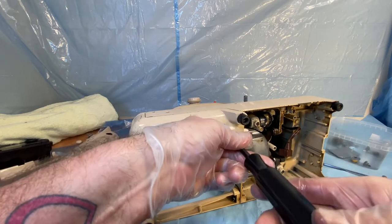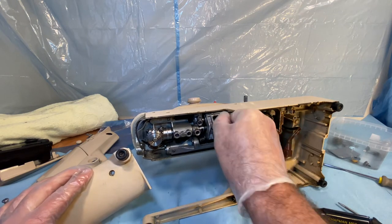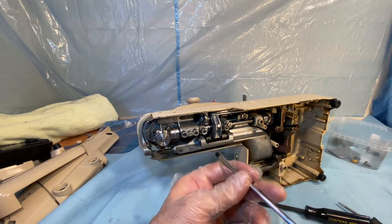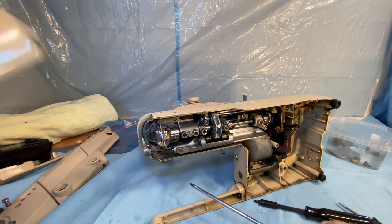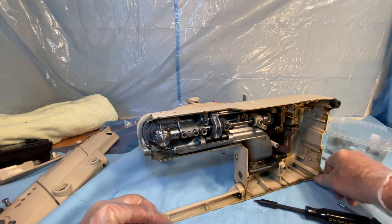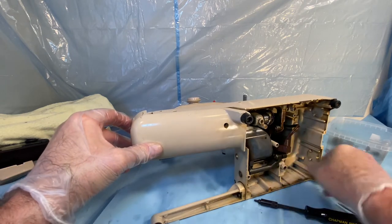We already know there's only one screw to hold that on, and it goes right there. Indeed it does — right there. This sewing machine has one, two, three, four bed cushions — and one, two, three, four. Why did I think it had five bed cushions? No, it just has four.